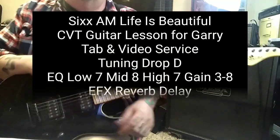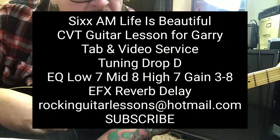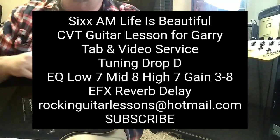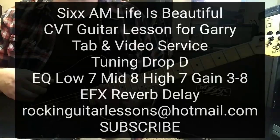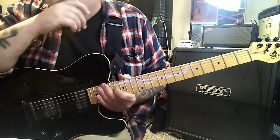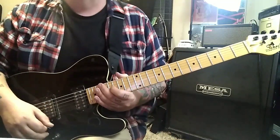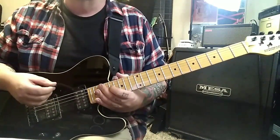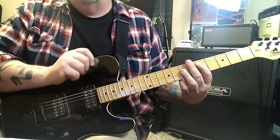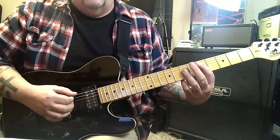Life is beautiful — this is the CBT guitar lesson for Gary. Great song, man, you never get sick of it and the riffs are just so cool. Tuning for this is drop D. On this intro he has delay, which makes it a little tough to figure out — you can hear the notes but you have to decide which one he's picking and which one has the delay on.